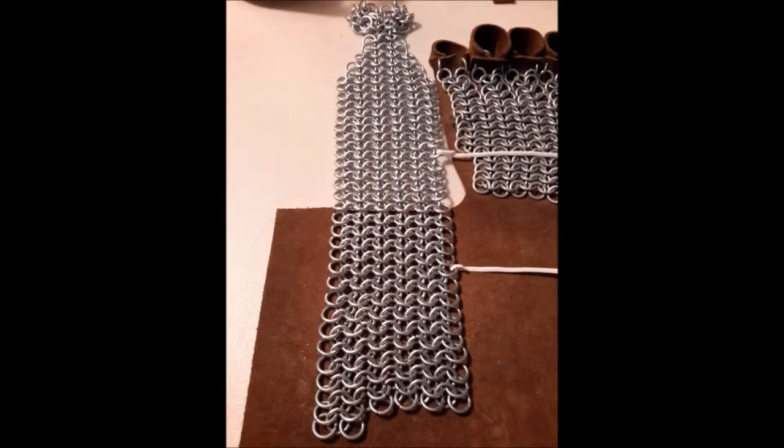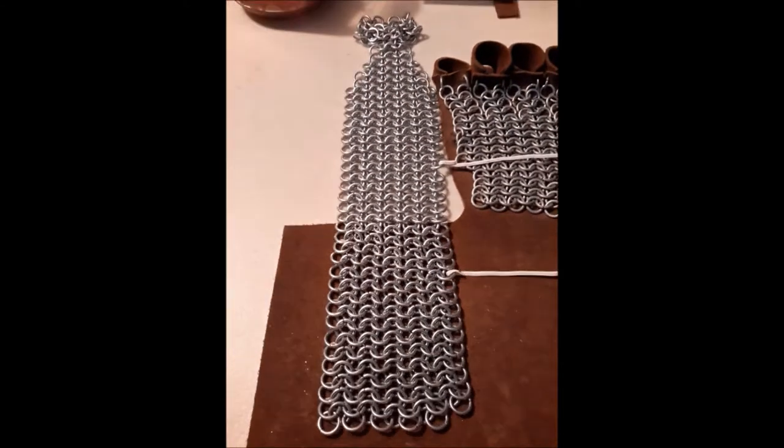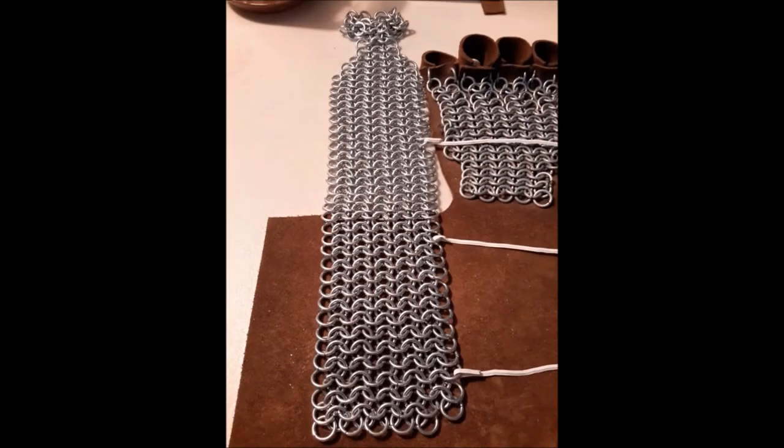It doesn't actually take me six days to make one of these as the video implies, but rather it takes me six days to make a stop-motion video when I only work on it for an hour and a half each day.